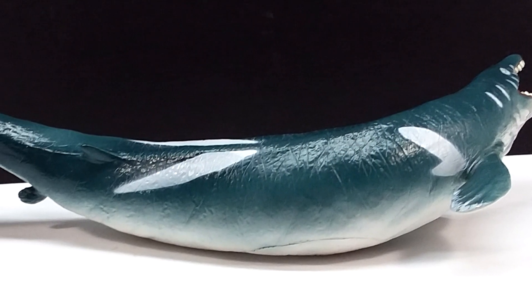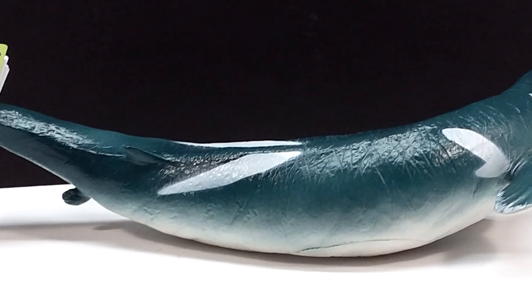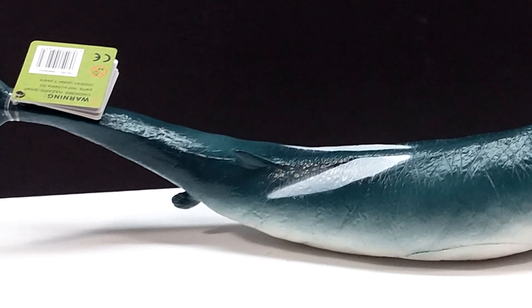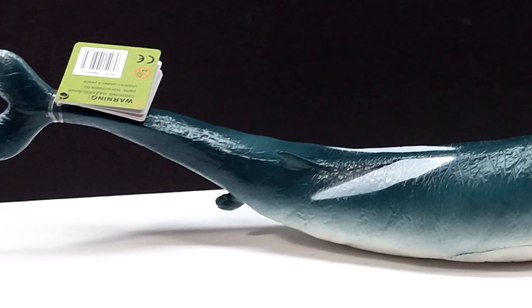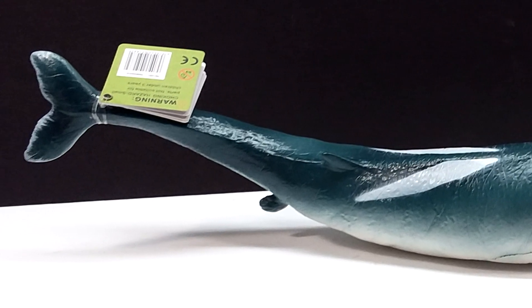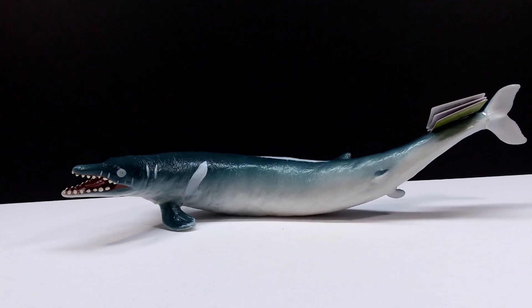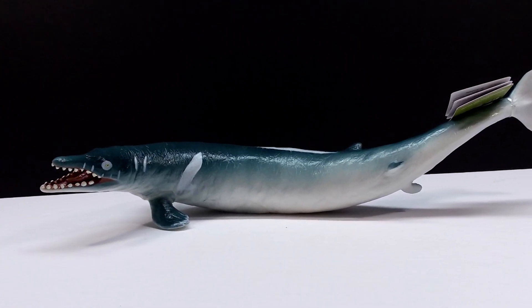This incredibly beautiful Basilosaurus is definitely a great figure from Recur and something I highly recommend. I'll include a link in the description to the Recur website as well as their Amazon store where you can purchase this Basilosaurus or any other Recur figures. Make sure you check the link in the description, and make sure you like, comment, and subscribe — I'll see you in the next review. Thanks for watching.